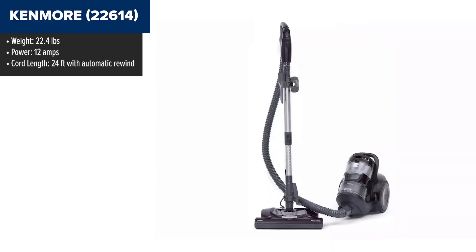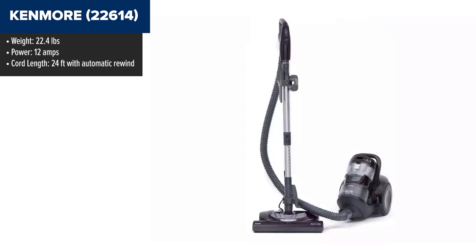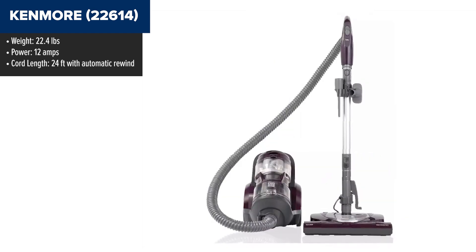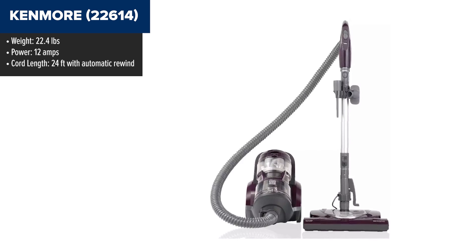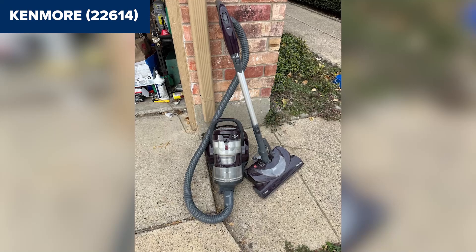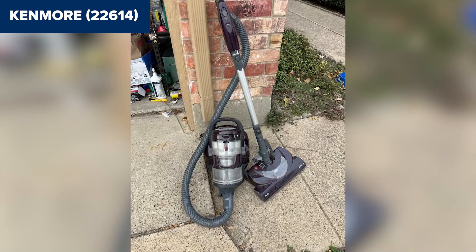The Kenmore Pet Friendly Bagless Canister Vacuum is specifically designed to handle pet hair and dander with ease. It features the pet power mate attachment, which effectively removes pet hair from furniture, rugs, and carpets. The vacuum's two-motor system provides robust suction power, and its cyclonic design ensures there is no loss of suction. The HEPA certified filter captures 99.97% of dust particles and allergens, making it a great choice for those with allergies.